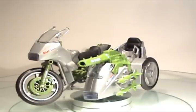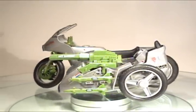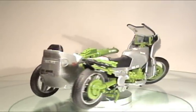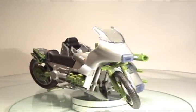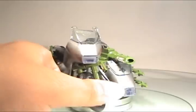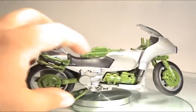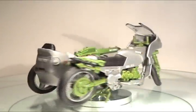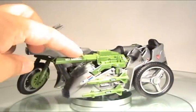And here is the motorcycle. As you can see, it's a sport bike styling with a sidecar. Just like the Ram before it, it had a turning fork, moving wheels, a kickstand, and of course the sidecar with the cannon on it.